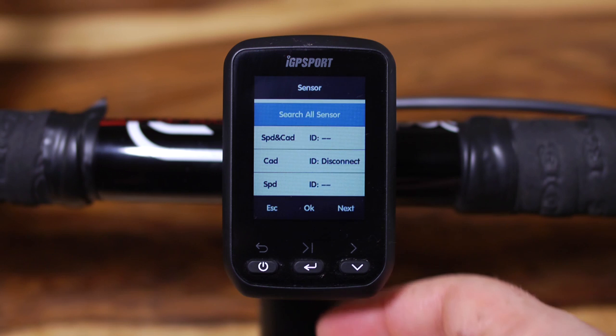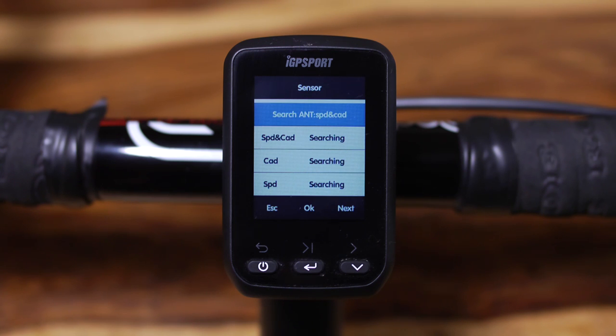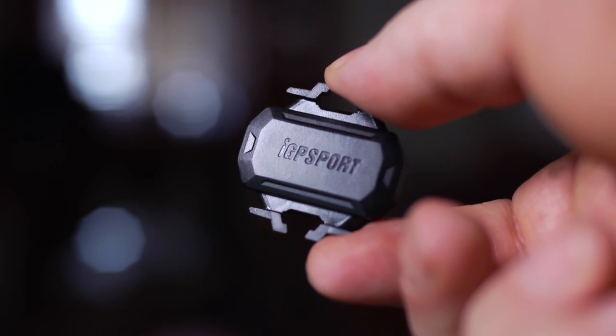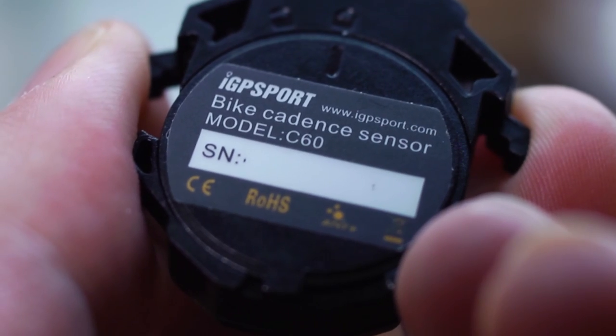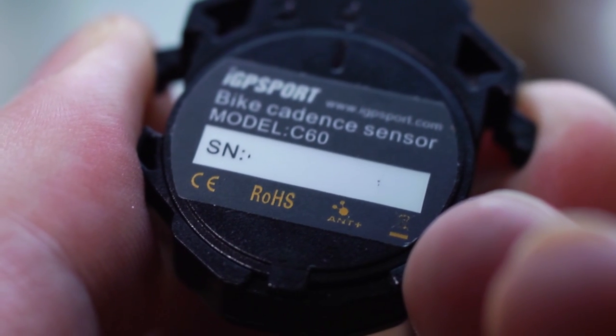The first thing I wanted to do was pair the optional heart rate and cadence sensors. To do this I select the sensor item and press the middle button for OK, then click OK a second time to start the IGS 60 searching. It had no problem detecting the heart rate sensor, but try as I might it just would not pair with the cadence sensor. This actually turned out to be user error on my part — I was expecting the sensor to be triggered by a magnet when it actually uses an accelerometer. It's all pretty clever stuff but I had to email IGP Sport to get their help. The IGS 60 is also ANT+ compatible, so if you already have third-party sensors they will pair and work just as well.